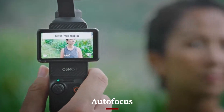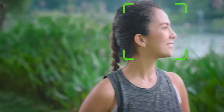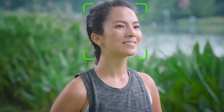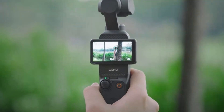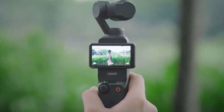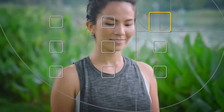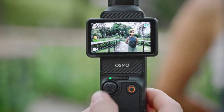The autofocus system in the Osmo Pocket 4 is a significant upgrade, featuring intelligent tracking and lightning-fast response. Thanks to advanced AI algorithms, it locks onto subjects with incredible accuracy, maintaining sharp focus even in challenging conditions. The FaceTrack and ActiveTrack 6.0 features ensure the camera stays locked onto your subject, no matter how fast they move.